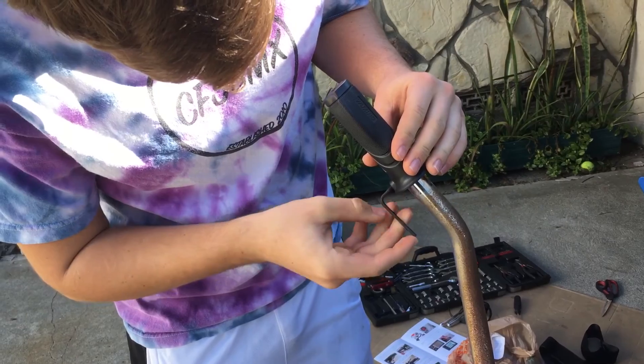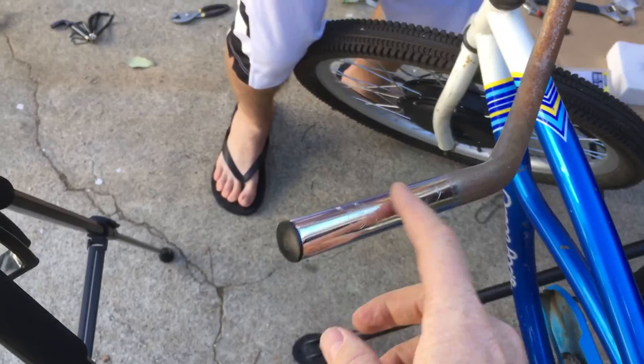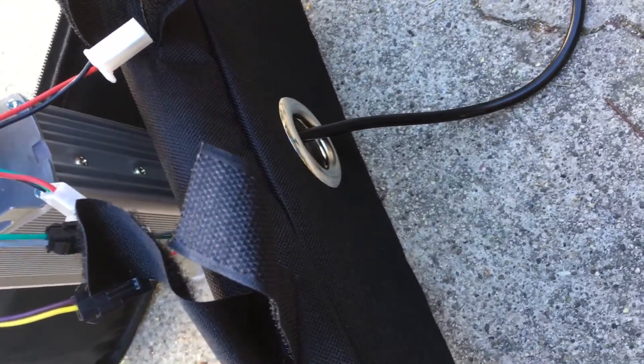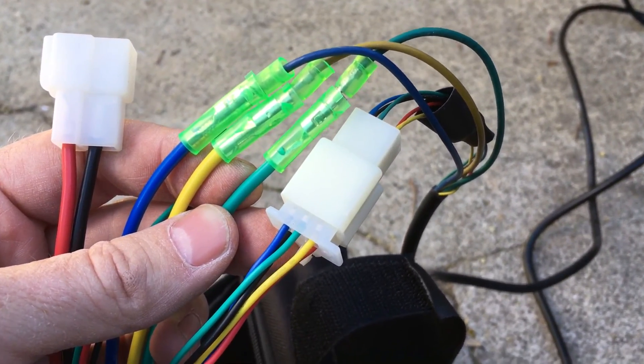The grips are held on by an allen bolt on either side. On some kits you have to drill a hole in the handlebar to retain the throttle, but on this kit you don't, so we're going to put the throttle there. We've opted to hang the controller bag from the side of the luggage rack with a little protector to keep it from hitting the wheel, and then we just route all the wires into the bag through that hole in the back — unplugging them one at a time, making sure the colors match, then plugging them all back in.